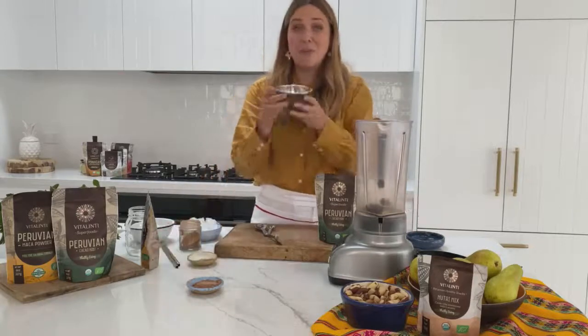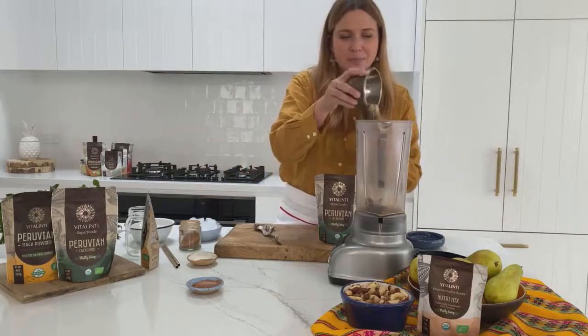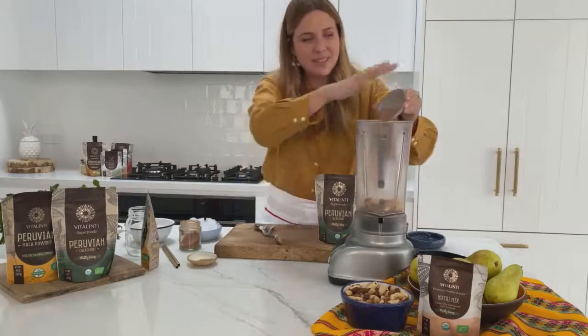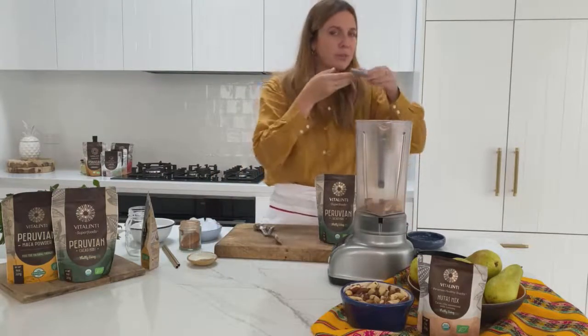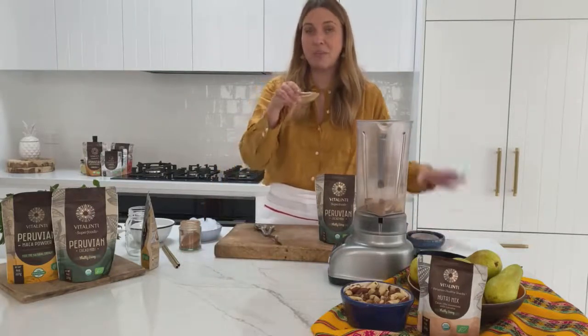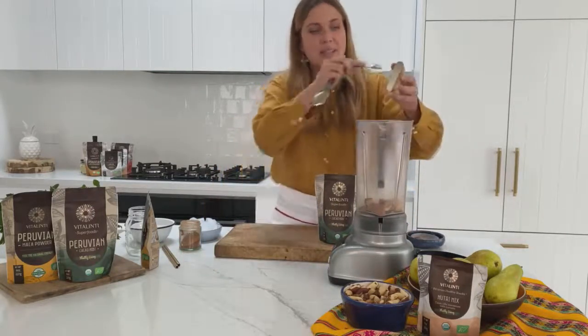And now for our beautiful Brazil nuts. Some cacao powder goes in — not too much, but oh, that chocolatey deliciousness. And then for some extra flavour we've also got some vanilla bean paste.